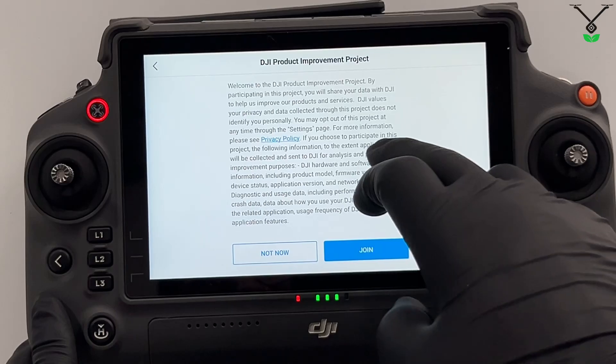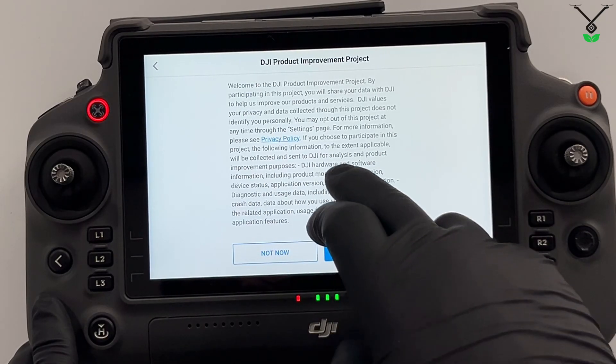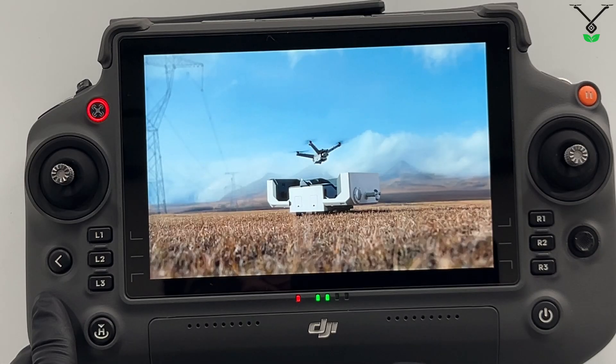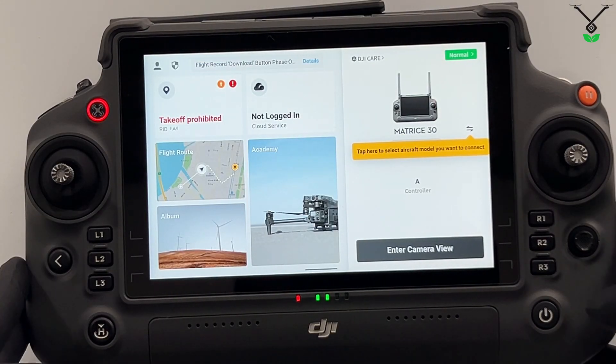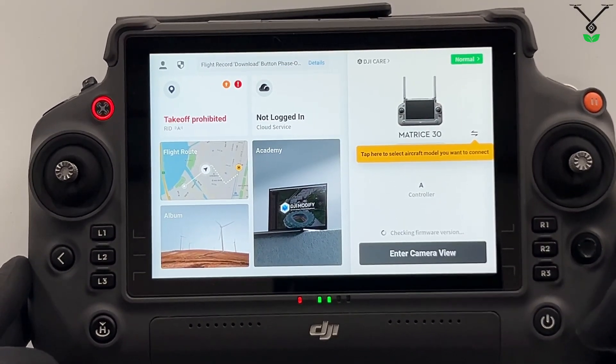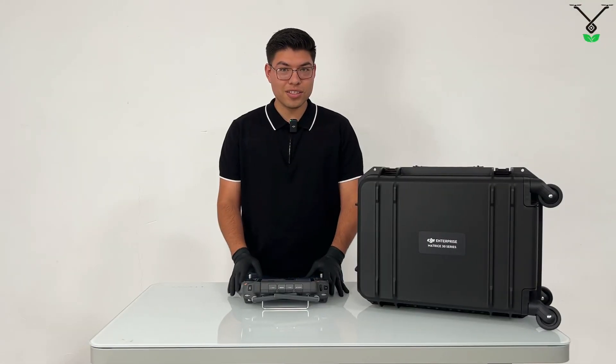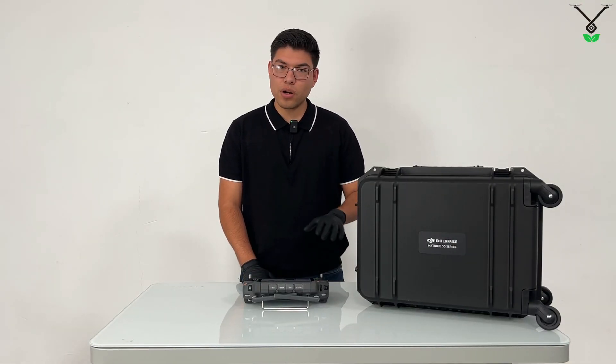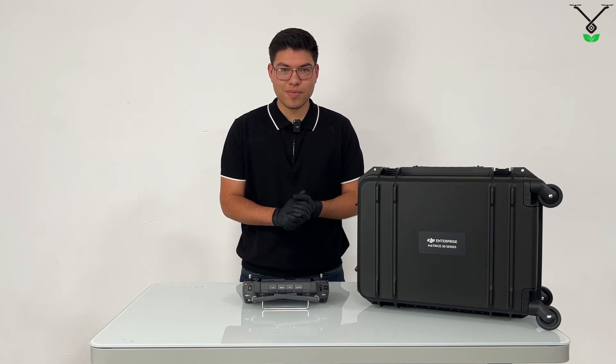Now for the moment, we will not join DJI's product improvement project. And just like that, you have logged in successfully. I hope you guys enjoyed the video. This is Misao from Talos Drones. If you're interested in any of these products, they will be listed in the description below. Until next time — thank you, guys.